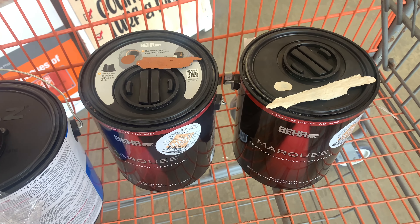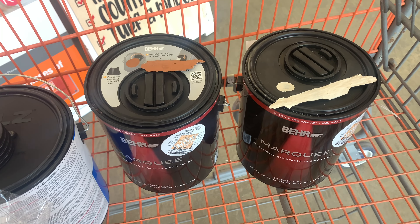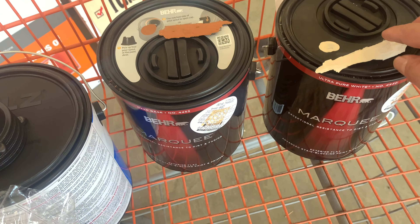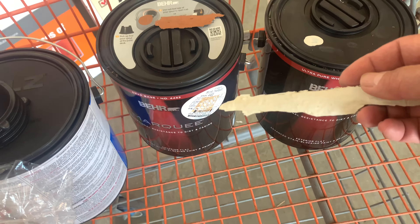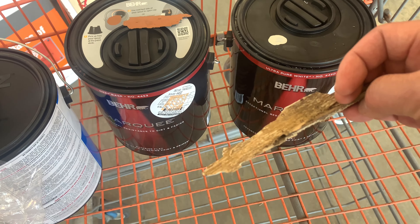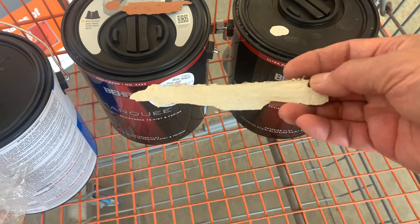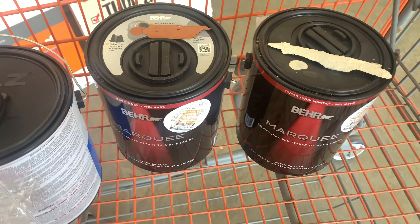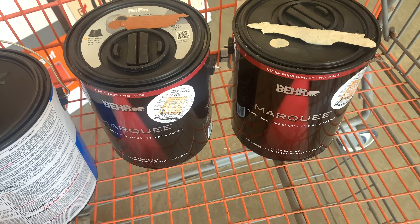So I'm at Home Depot and you can match your paint. I have an exterior — what you can do is take a little strip of your wood. Let's say you have some wood damage that you need to replace, so I take about this size, or you can use half a piece of wood. I have one white piece here and another color that I took, and I came to Home Depot and they basically matched it.